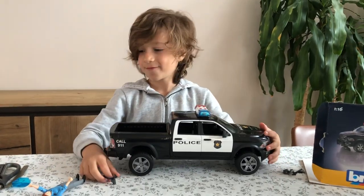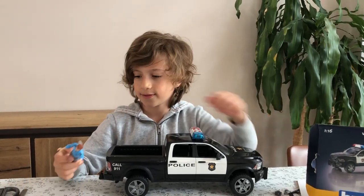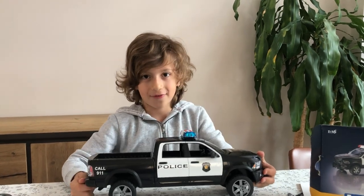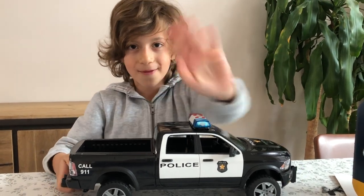Anyway, we're done with this amazing humongous set. Remember, subscribe to my channel, like the videos, and I'll see you on the next video. Bye!